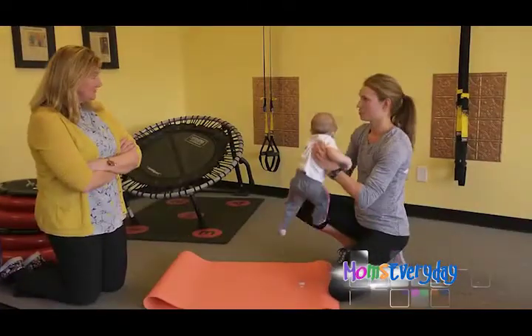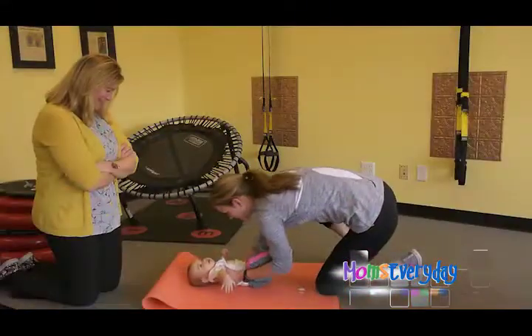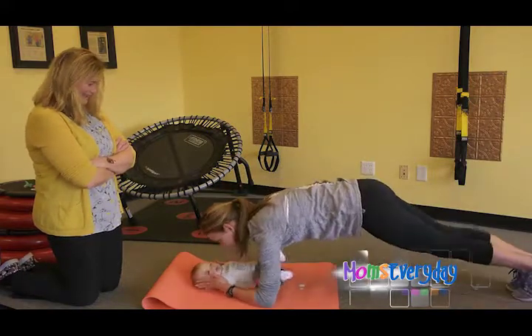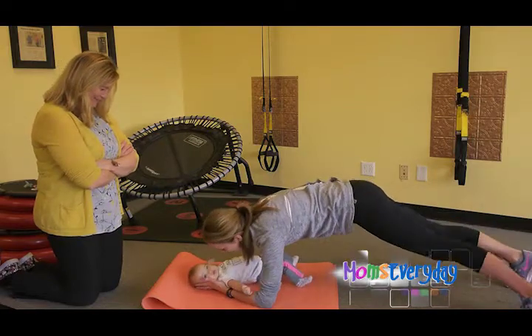The last exercise we're going to do is for the core again. It's helpful if you make either faces or noises while you're doing it so they stay entertained down here. You're going to bring them onto their back, then go onto your forearms to hold a plank, and then tap your toes off to the side.